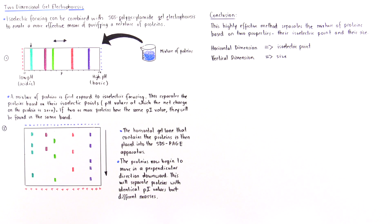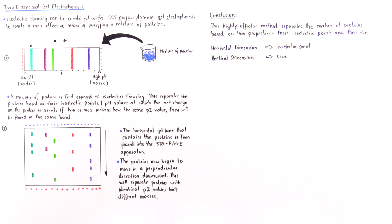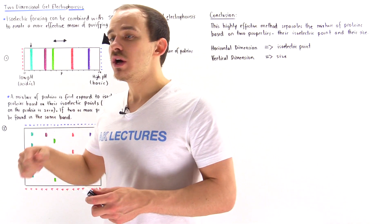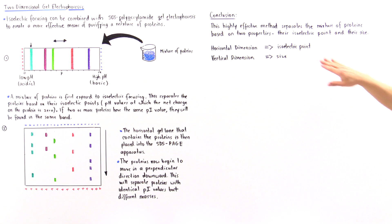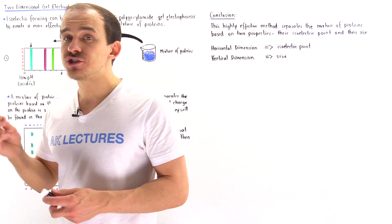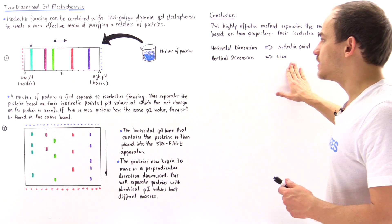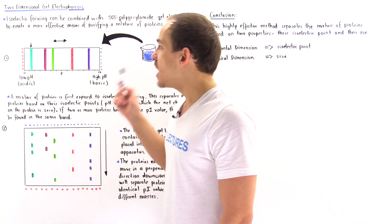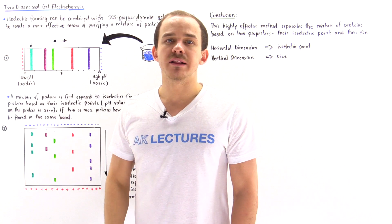In conclusion, the two-dimensional gel electrophoresis process is a highly effective method that separates a mixture of proteins based on two different properties: their isoelectric point and their size. The horizontal direction separates proteins based on the pH at which they have a net charge of zero, and the vertical dimension separates them based on size. This process combines isoelectric focusing and SDS polyacrylamide gel electrophoresis, or SDS-PAGE.